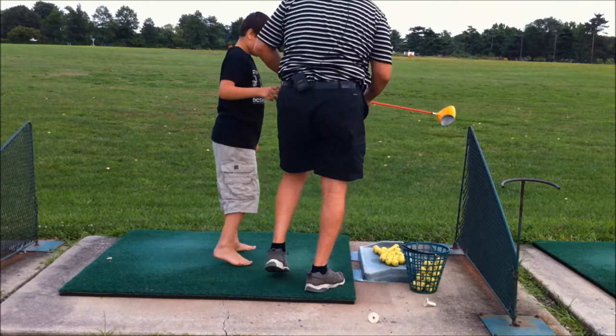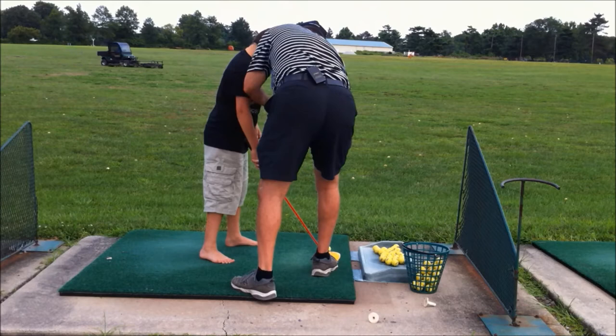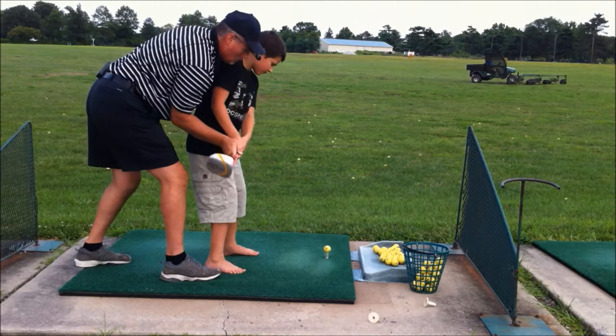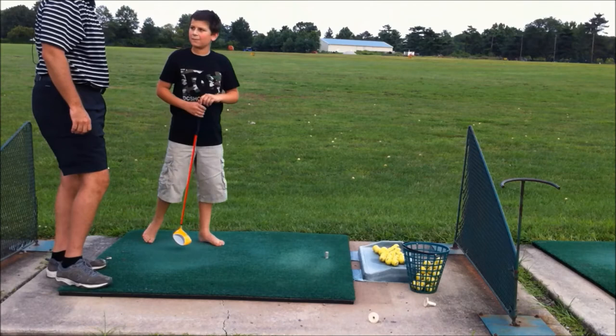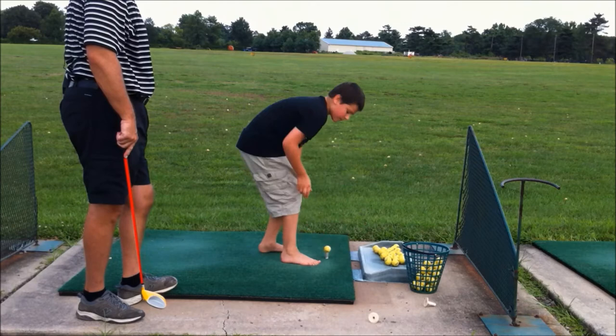So let me step you again, Ben. We tee up the ball, right? Benji — ball forward, spread your feet out. Good. Ready? Wow. What did you think? What did I think? Yeah, you think that? All right Benji, put another ball up.